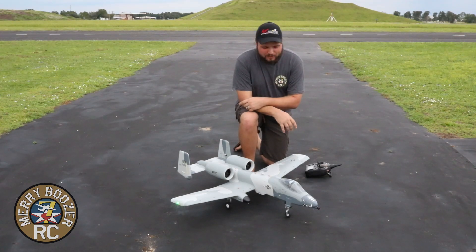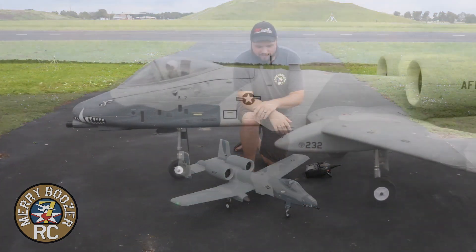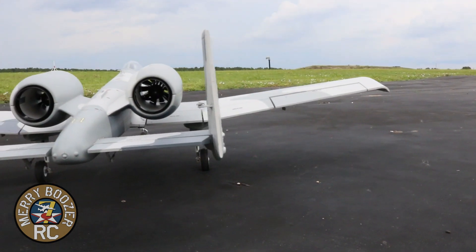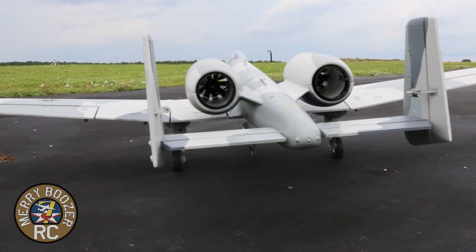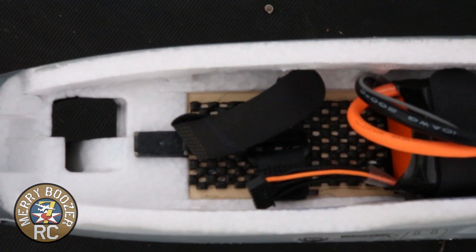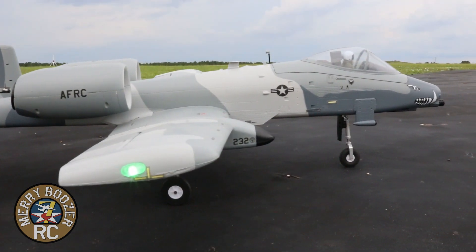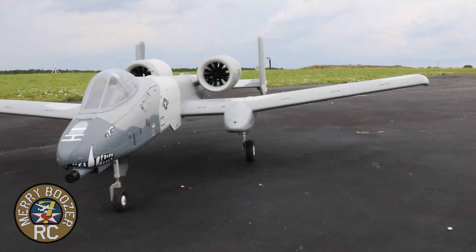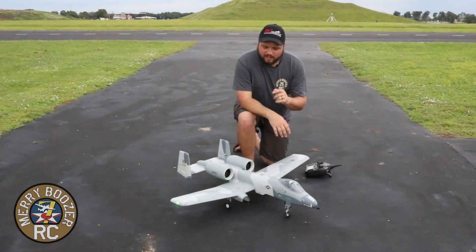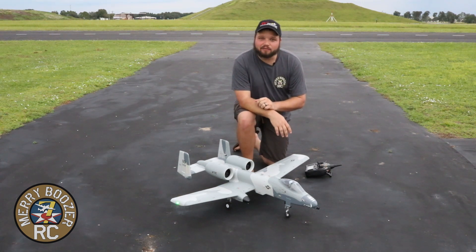Welcome back to the Merry Boozer's RC Channel. Today we have the E-Flight A10 Warthog. This is a smaller bird, but it's kind of nice because you get your twin engines and a smaller 6S pack, but still a long flight time. This is running on a 4,000 smart battery and we're expecting to get around a four-minute flight time — a great compromise between size and reasonable battery use. Our friend RC Informer was nice enough to let us borrow this — check his link in the description and give him a subscribe. We're going to get this thing out to the field and get our first flights on it.